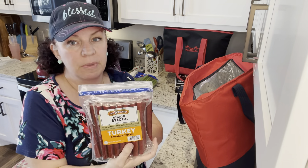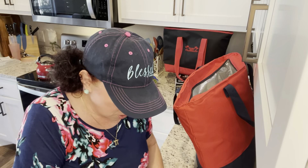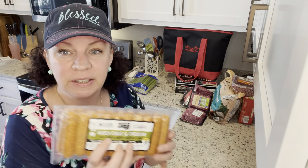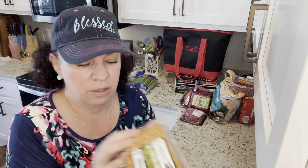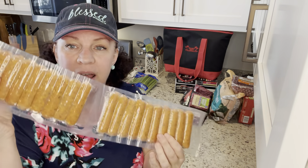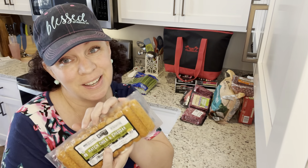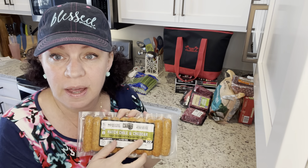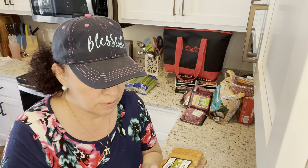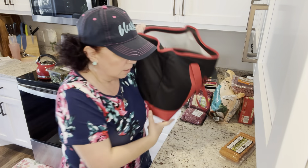I found something new today — patch chili and cheddar little breakfast links! For those who can't have dairy, unfortunately these do contain dairy. But the ingredients are super clean and I'm really excited to try them. They came in a two-pack. I can't have them with eggs due to my food sensitivities, but I'm thinking maybe I'll do a tofu scramble with them — we'll see.